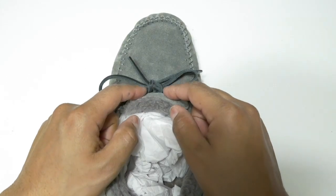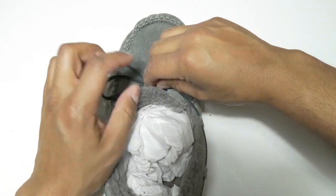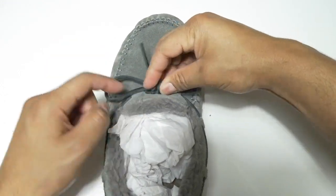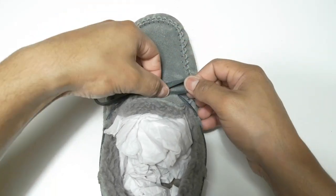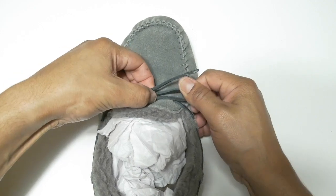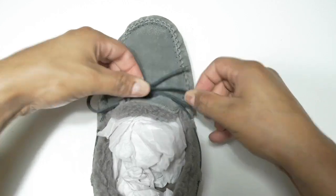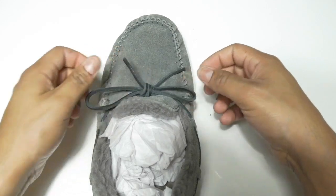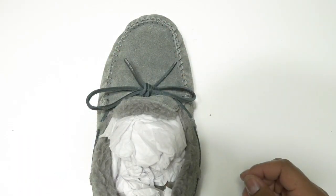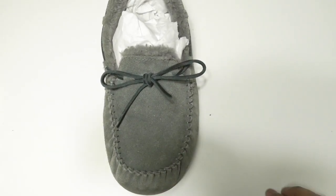What you're going to do is play with the knot in the center. Pull one side, hold the center, and pull with the other side. Keep doing that until you have something like this. And that's how you tie a leather shoelace.